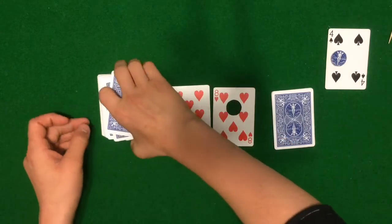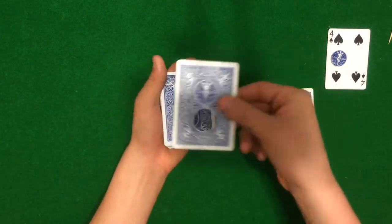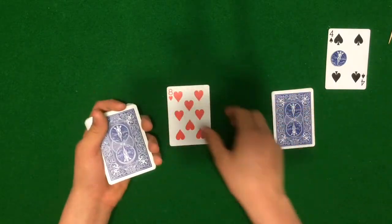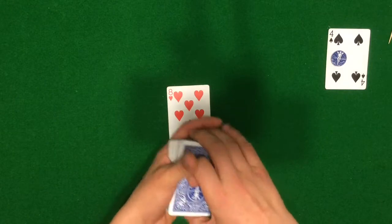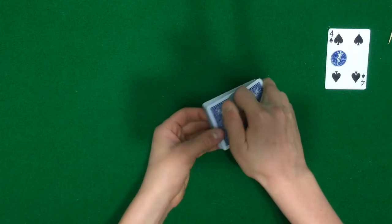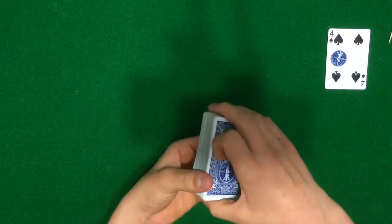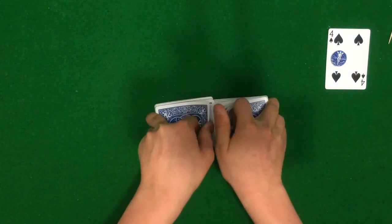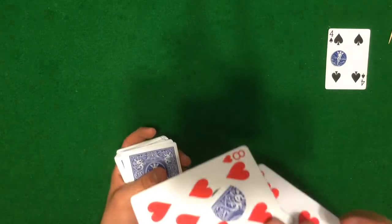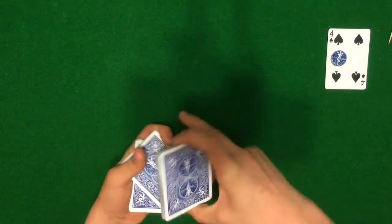That is your setup. Now take the card with the hole and place it on top of the deck with the hole facing you, just like that. Take the double-back and place it on top of the eight of hearts card, then place the regular eight of hearts on top — so that's your whole three-card setup on top. Now mix up the cards as much as you want: do a bunch of false cuts, false shuffles, whatever you want, but you have to keep the top three cards on top of the deck.